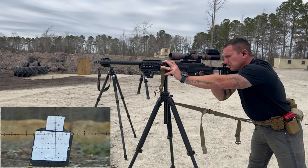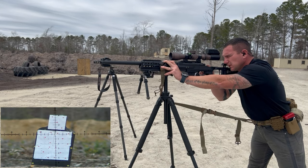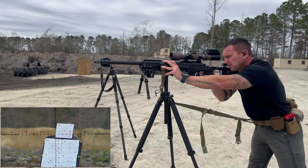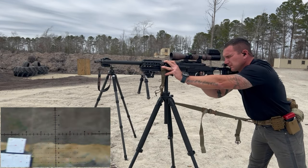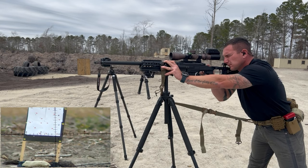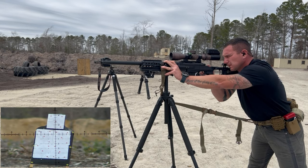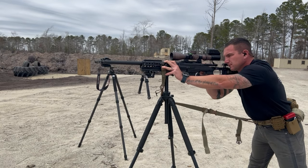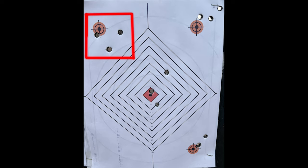I'm shooting at one MOA dots, which is not what we'd be shooting at in a realistic combat situation, but it shows how stable you can get at 100 yards — you're still going to hit the target. The shot group — top left, about a three MOA group. I'm not super trained to it; my first shot went well, the second two did not. I'm fighting that left pull from the sling being clipped in on the left side and trying to cant the rifle off.